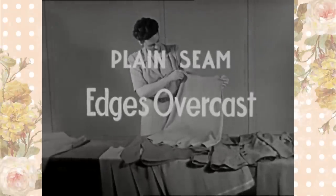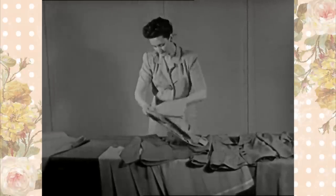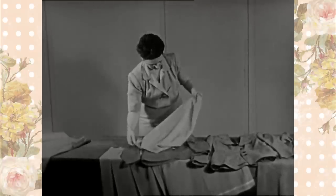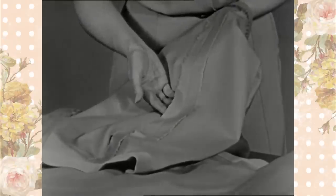Plain seam edges overcast. Overcast edges are necessary on materials which ravel readily, such as woolens and other loosely woven fabrics.